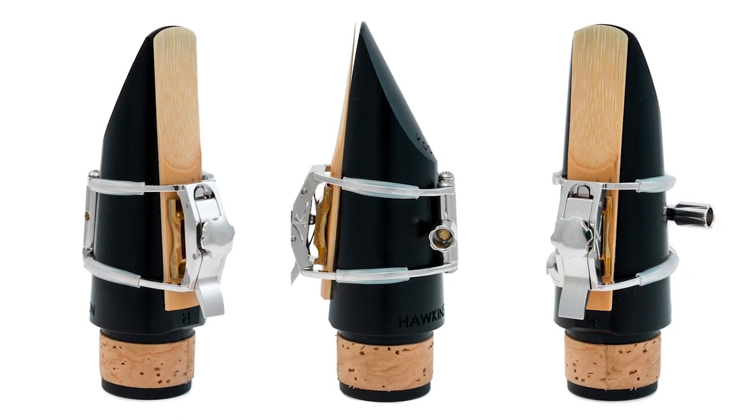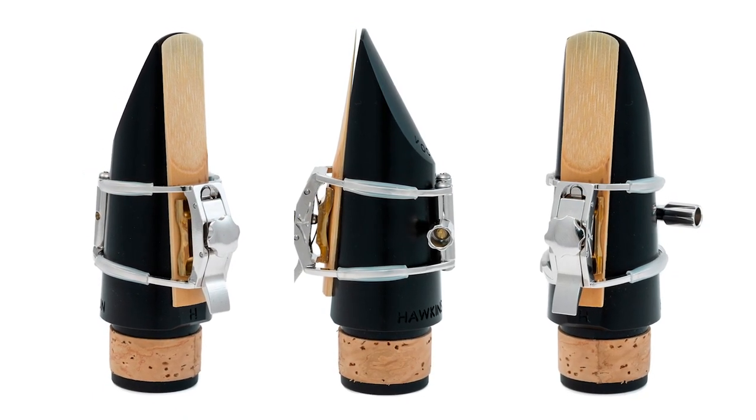Hello everybody and welcome to this video with myself and Liz Drew. We are here to look at a new ligature to the market for clarinet called the AK ligature. It's made in the USA on very expensive CNC machinery and then assembled by hand in a stress-free way.